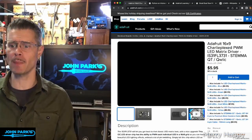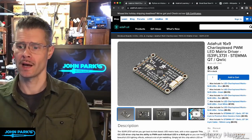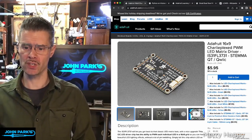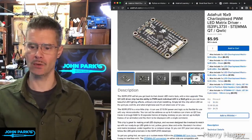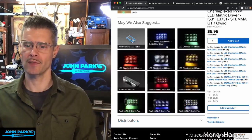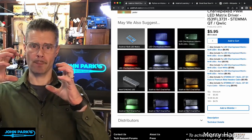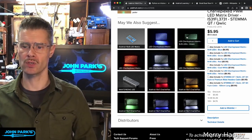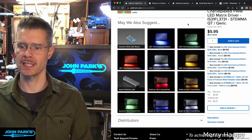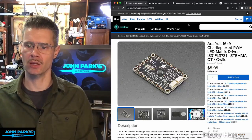Another new product this week is the 16x9 Charlie Plexed PWM LED Matrix Driver using the IS31FL3731 driver, and this has been Stemma QT-ified. We had this before, but now we've got the Stemma QT version. This is a driver board that you can plug in any of the single-color matrix LED boards — 9x16 LED, single color, not RGB. You can put these together, solder in place or use headers if you want to change colors out, and drive it using Stemma QT for all kinds of cool Charlie Plexed matrix LED effects. The LEDs are tiny and soldered on the diagonal so they fit as close together as possible and look super cool.